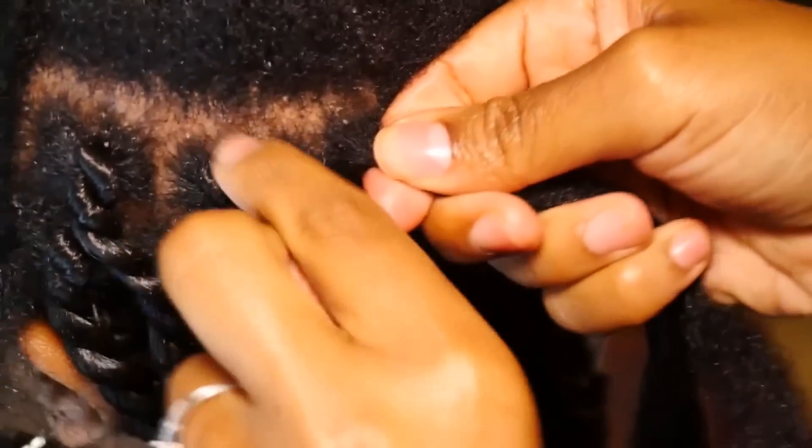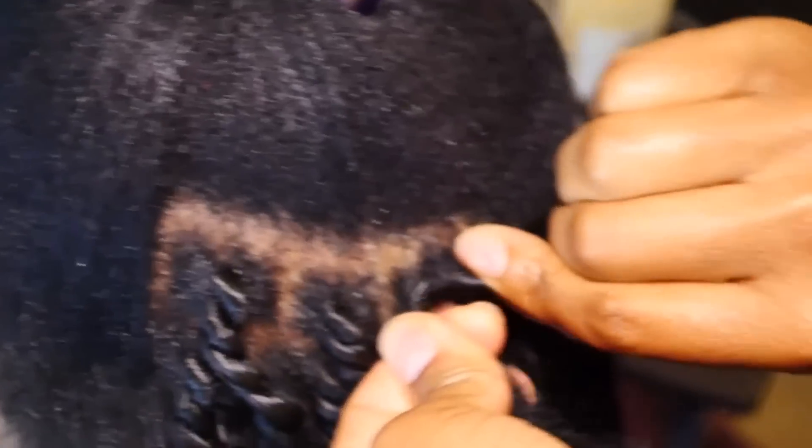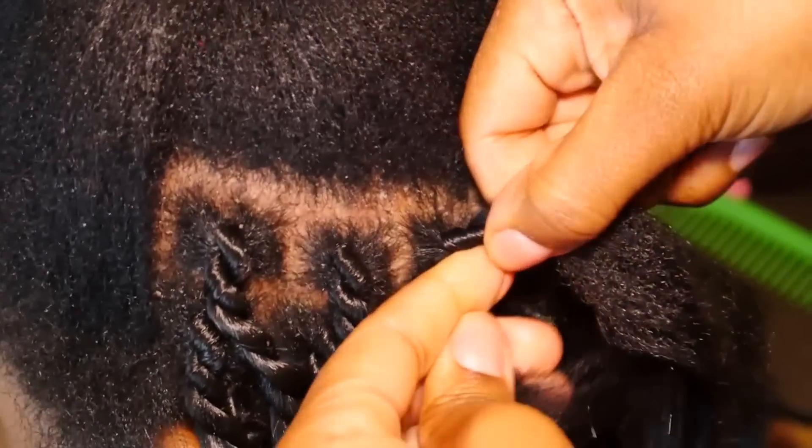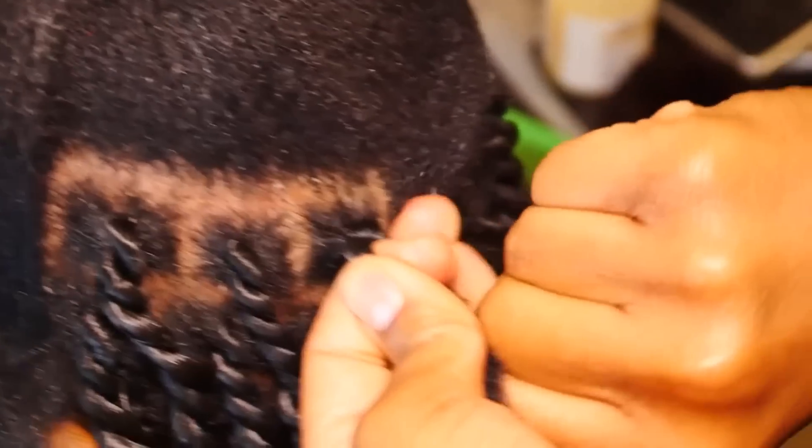You separate it, begin twisting it in whichever direction — most people twist to the left — and then you are going to take the other piece and start twisting it in the same direction. Once they've been coiled together, cross over and begin doing a traditional twist.